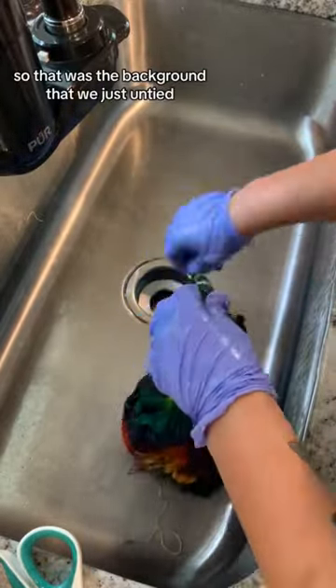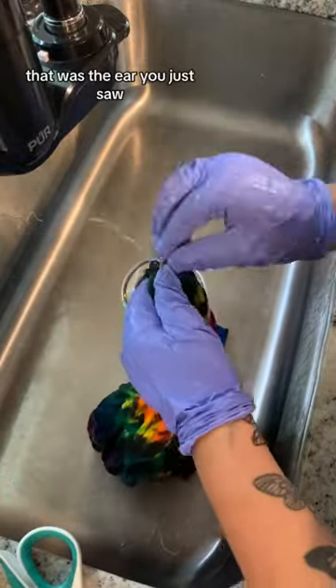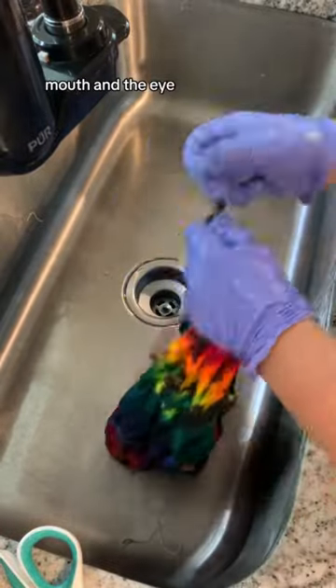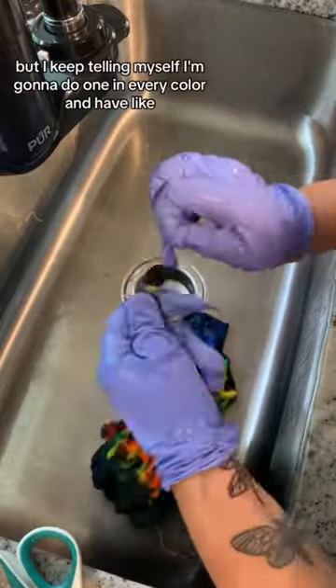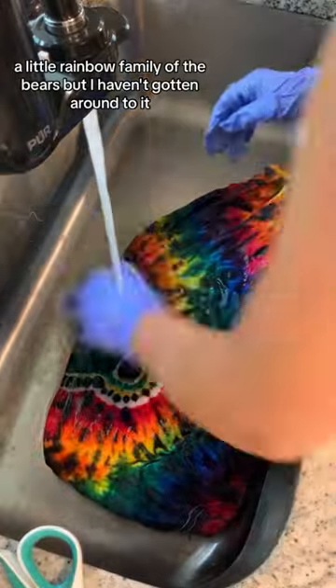So that was the background that we just untied, and now we're undoing the actual bear's head. That was the ear you just saw. And then these little sections are the nose, mouth, and the eye. This one isn't green, but I keep telling myself I'm going to do one in every color and have a little rainbow family of the bears — I just haven't gotten around to it.